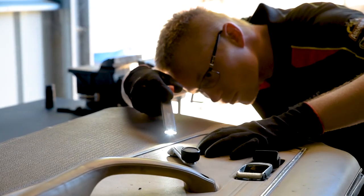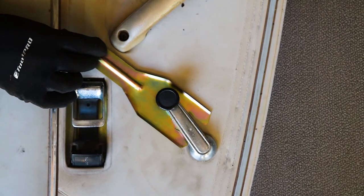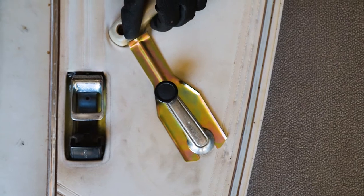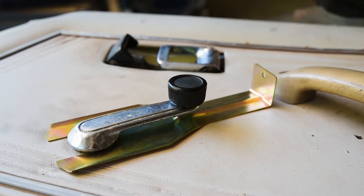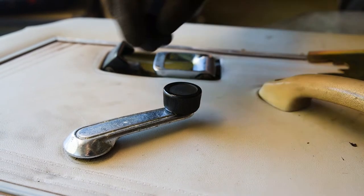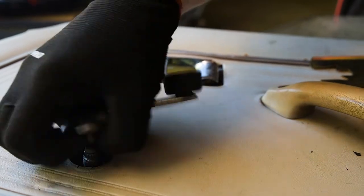You want to push the spring clip remover at 180 degrees to this. Slip the tool behind the window winder and the edges of it should find the groove in the handle. Now just apply a little pressure and you'll feel the clip move. It's a good idea to place your other hand around the window winder to stop the spring clip should it fling free.